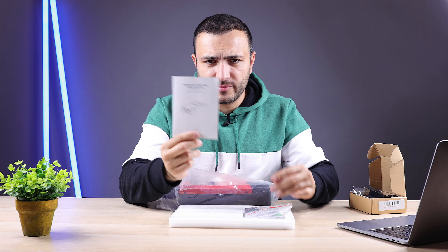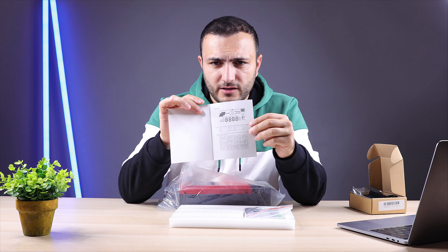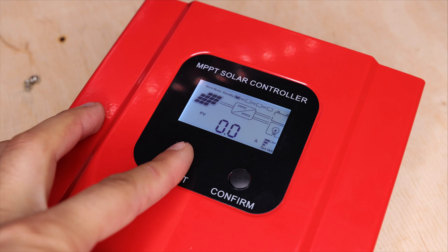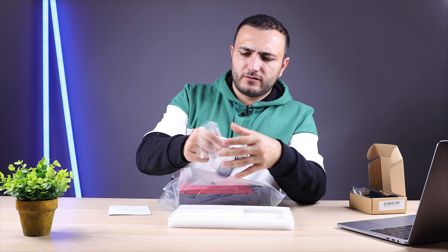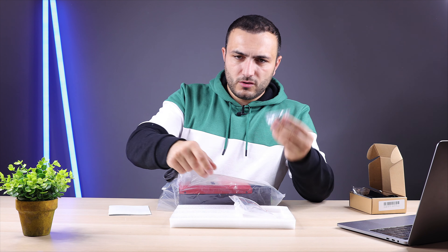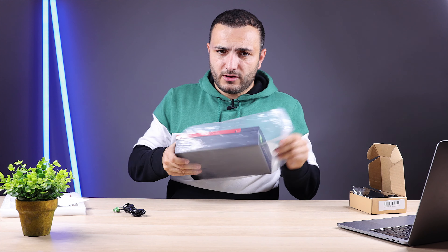The user manual is in English. You can make settings from the LCD display by learning its menu and clicking the buttons, but I recommend doing all settings from the app instead. Inside the small bag you have a wall bracket with screws for mounting, and also a temperature sensor — I'll show you where to connect it shortly.